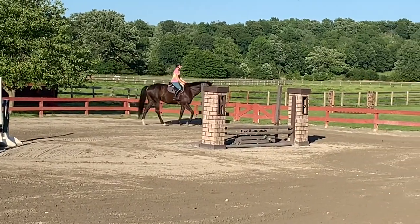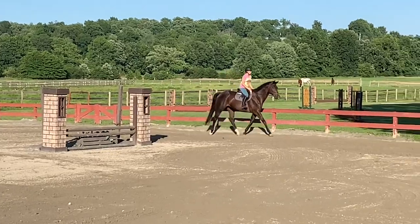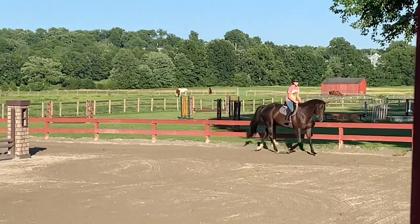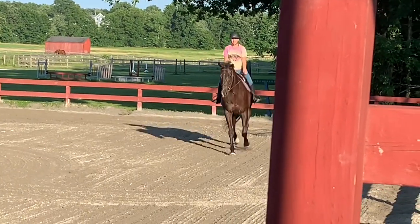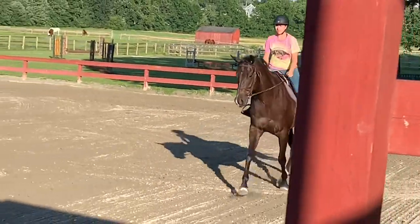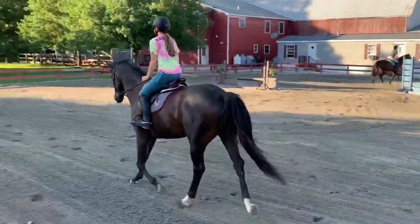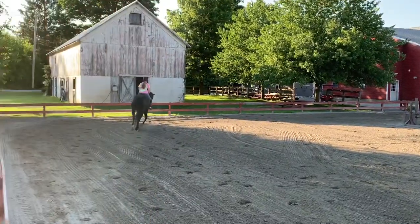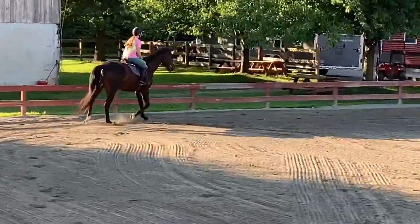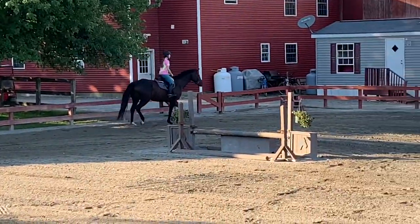All right, you can go ahead and start trotting. That's it. Quarter line is great. Do a change of direction.